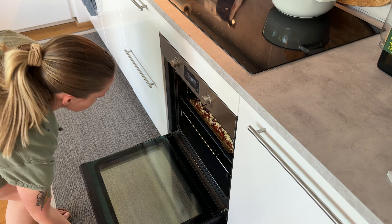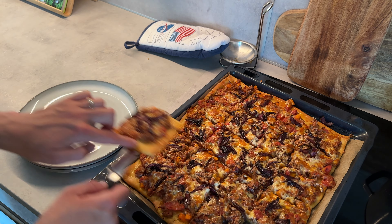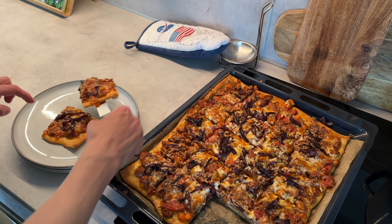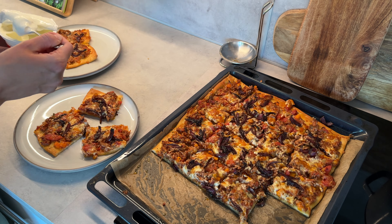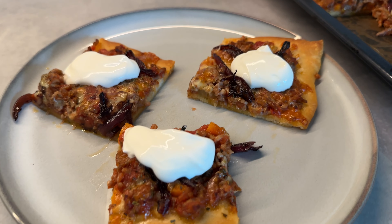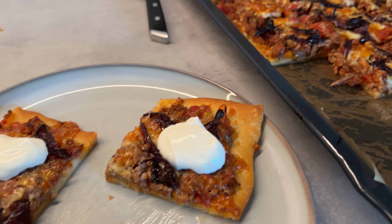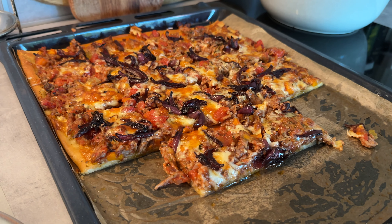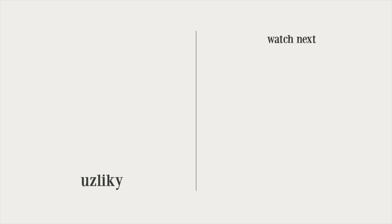I put it in the oven at about 200 degrees Celsius for around 20 minutes. To serve it I use some sour cream on the side, which made for another delicious weeknight meal. I hope you've enjoyed watching me cook all three meals — see you in the next video, bye!